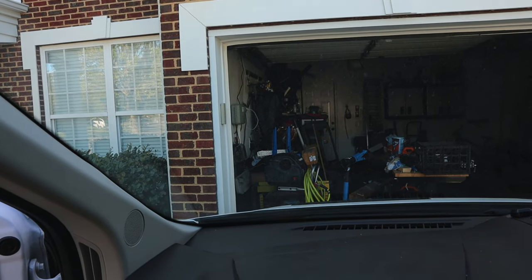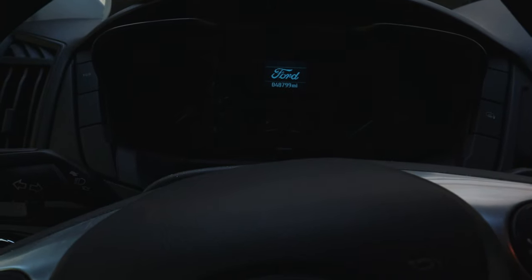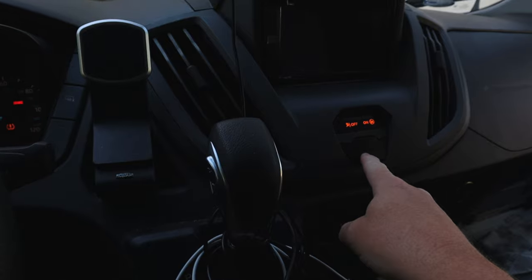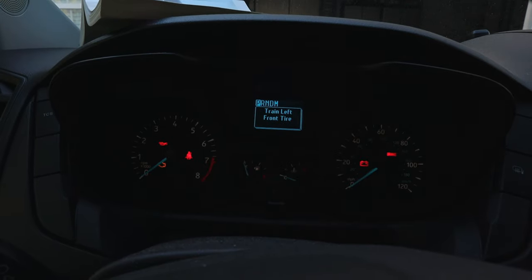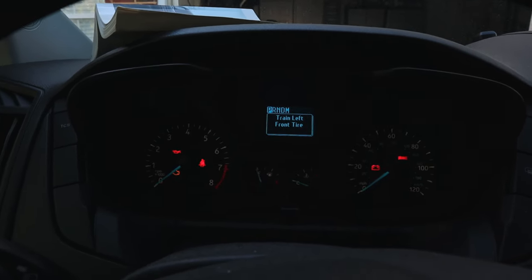I've got my air pump nearby. Let's give this retrain procedure a try. Ignition off, ignition on, hazard lights - one, two, three. I heard the horn chirp, and it says 'train left front tire.' All right, let's go let some air out of the front tire.